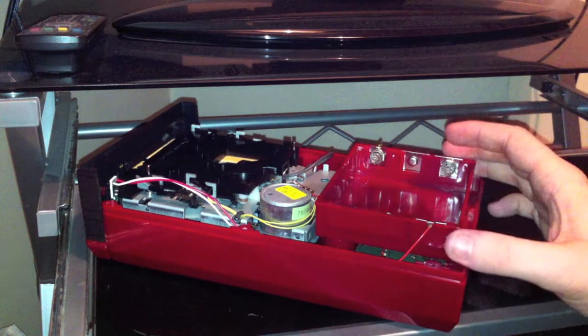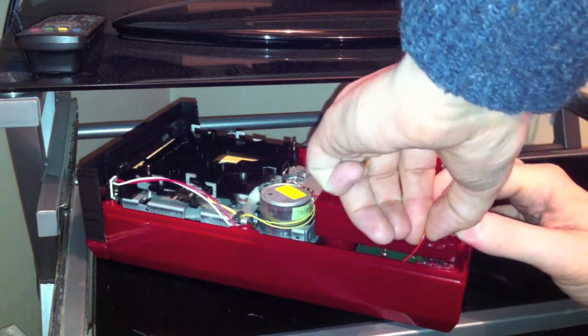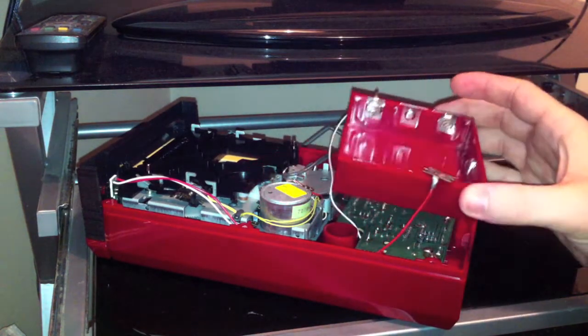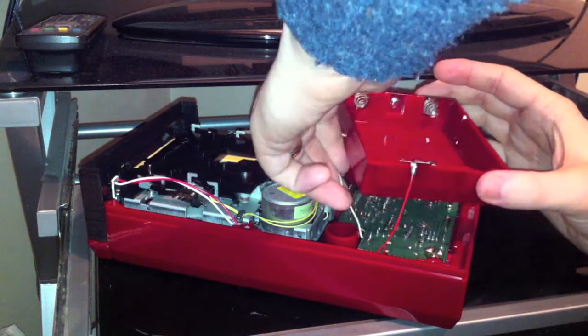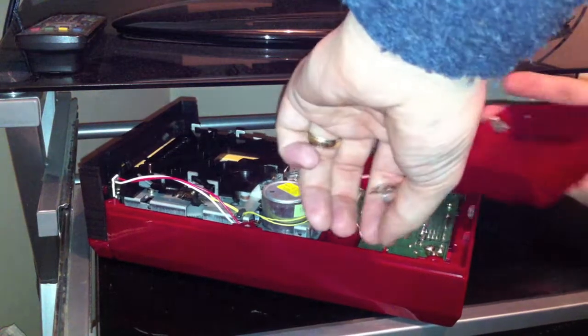To do that first, you need to take off the battery compartment by taking off the negative wire. It's a bit difficult and fiddly, but just make sure you move all the wires to the side and nothing snags and you should be fine.